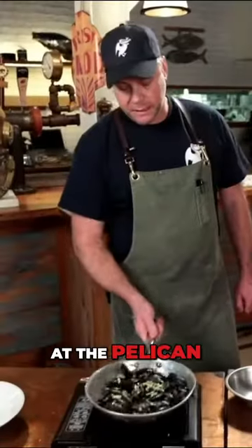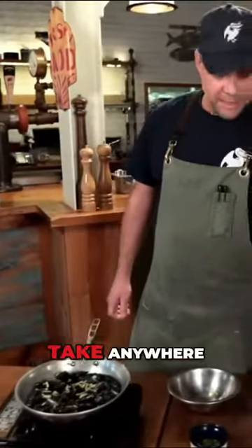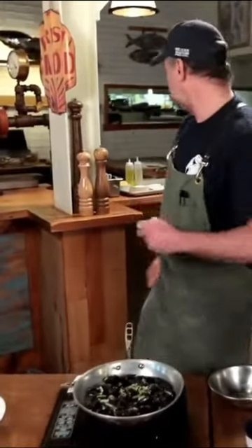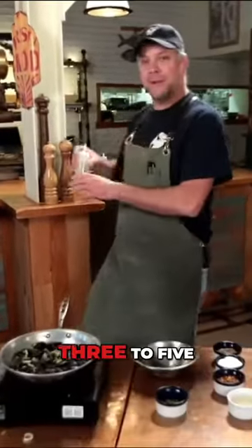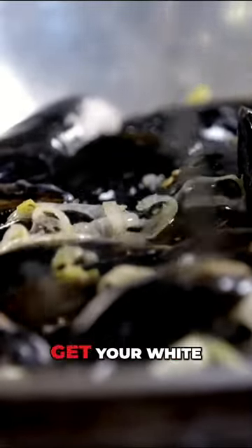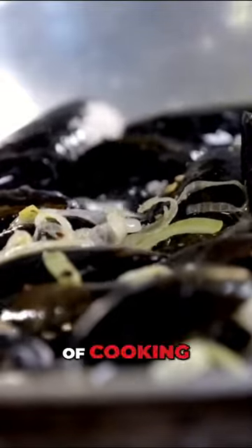This is what we call fast food at the Pelican, because an order of mussels doesn't take long — three to five minutes for those. A little bit of white wine; I wouldn't go to the vintages section to get your white wine. A nice little cooking wine.